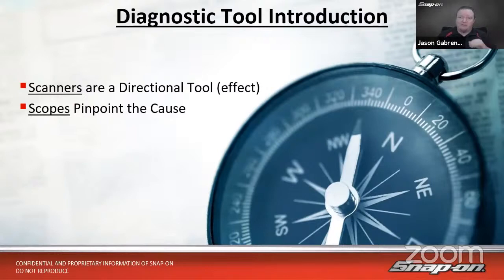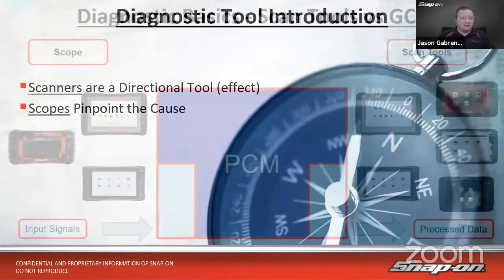We really have two different types of diagnostic tools used for two different purposes. We have a scanner and we have a scope. When I think of a scanner, I like to think of it as a really nice compass — it's going to point us in the right direction, show us where we need to look. But it's really only showing you the effect of what's going on under the hood, and the effect happens after the fact. Every effect needs a cause, and that's where the scope comes in for component and electrical testing.